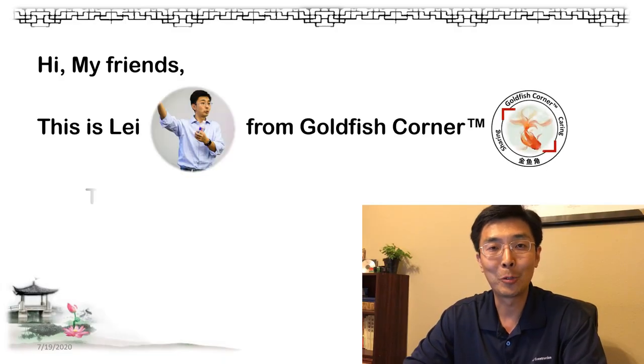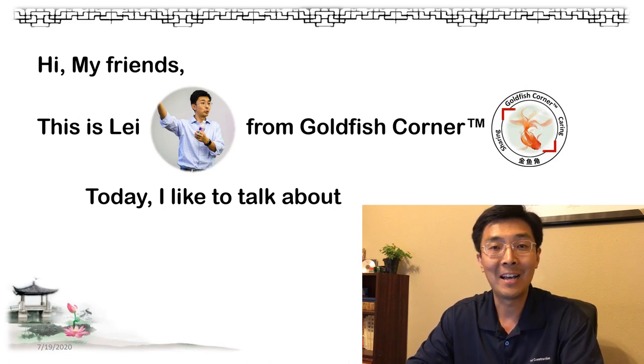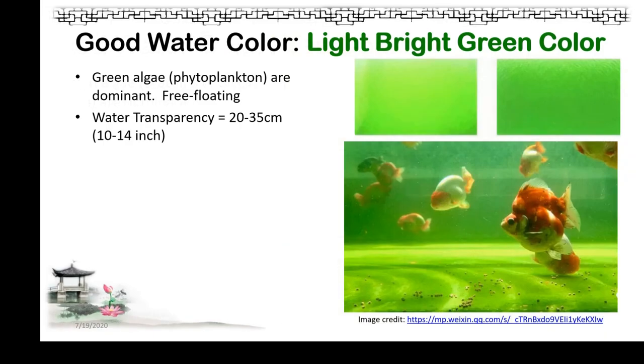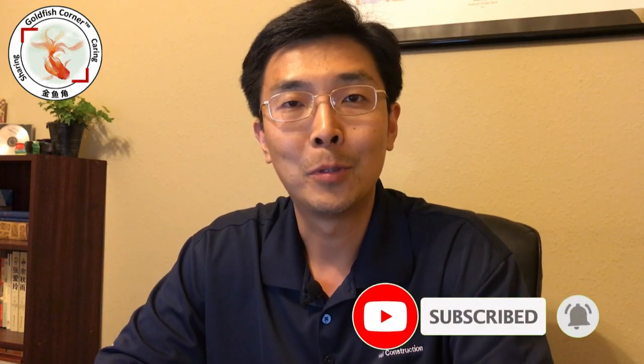Hey guys, this is Lei from Goldfish Corner. Welcome back, and today we're going to talk about another interesting topic: how to read the water. If you are new, please subscribe to my channel and also pay attention to the video description — there are a lot of reference and information links.